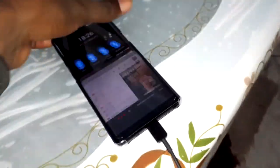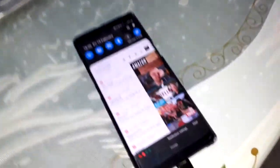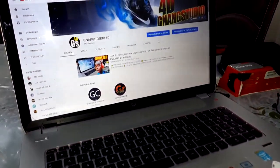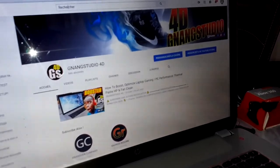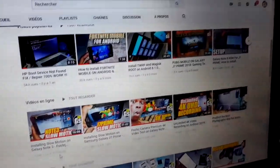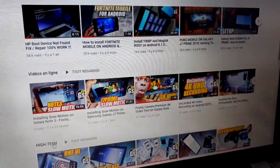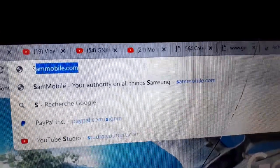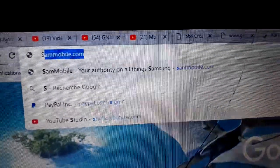Let's go to my computer to see this. I'll show you the website. Look under this video — you can subscribe to my channel for more videos. Now open a new page and enter Sammobile, then Sammobile again.